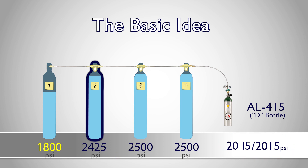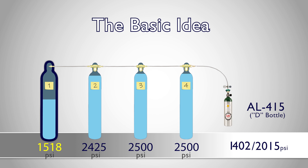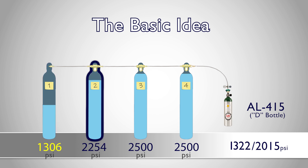As we fill bottles now, we will continue to use tank one first, followed by tank two, until tank two is no longer able to reach the maximum pressure rating of our refill bottle. At this point, we'll begin using tank three to cap off our bottles.